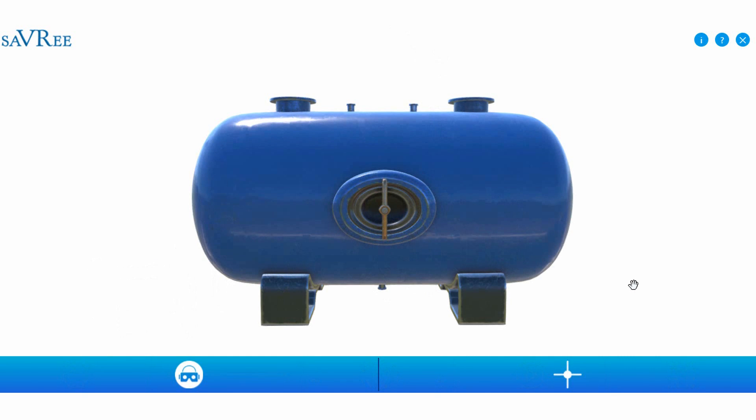So that was a brief video introducing unfired pressure vessels and some interesting parts and appendages. If you've got any questions or comments, please do let me know. Thanks very much for your time.